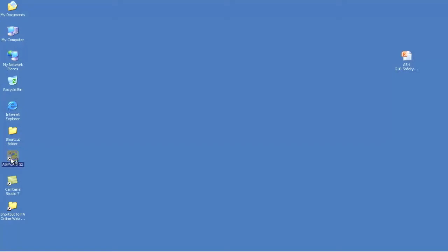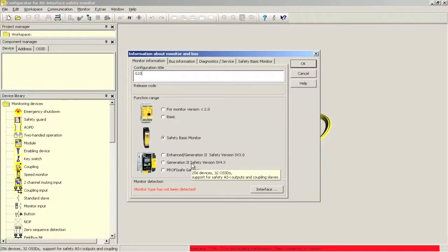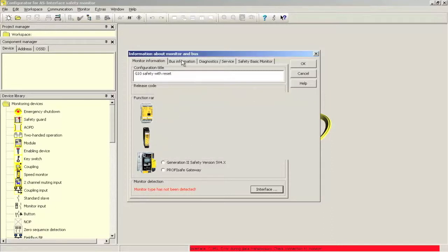To configure the safety controller to use the G10 safety module, start the Simonplus software and click on the start assistant to begin a new configuration. We will be using 'G10 safety with reset' as the configuration title. The status bar on the bottom right is red, indicating that the communication interface has not been set up properly. Clicking on the interface button opens the settings window. The safety controller we are using has a USB interface — select USB, note that the USB ID will show up, then accept the settings.